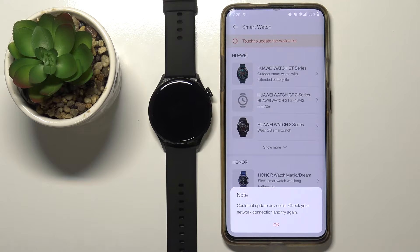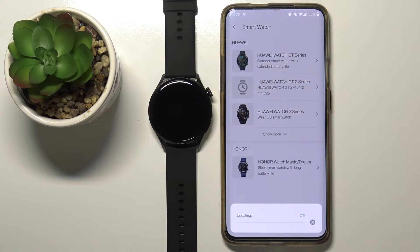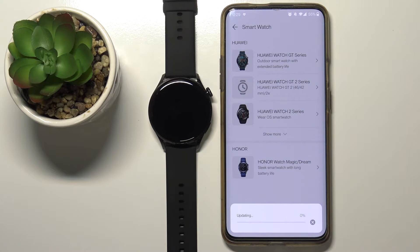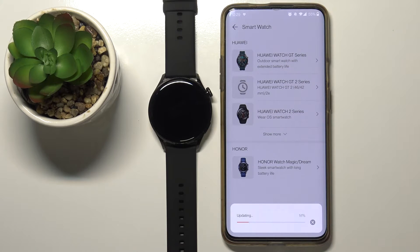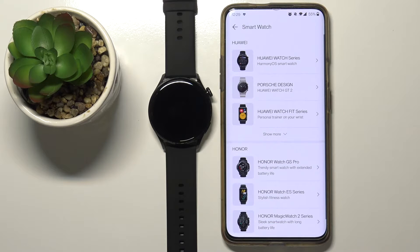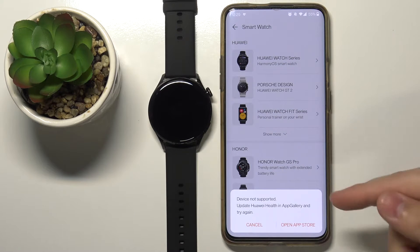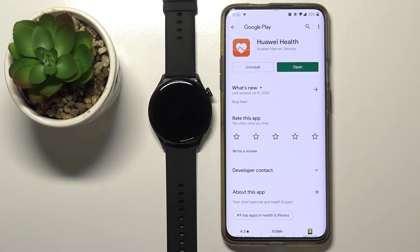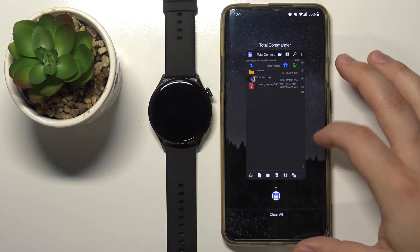Okay, this time it got it — oh, never mind. As you can see, this app is not working very well. After you update the list of watches, you will have the Huawei Watch series with HarmonyOS right here. This is the watch we're using. We're going to select it and it's going to tell us that the device is not supported. You can tap on Open App Store and it will bring you to the Google Play Store, but you can't update the app because it's already the latest version.